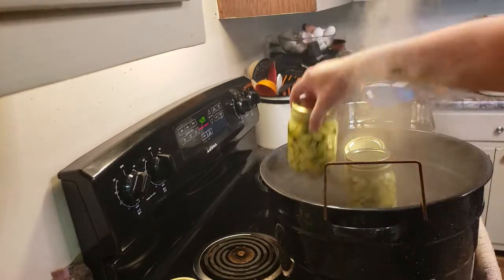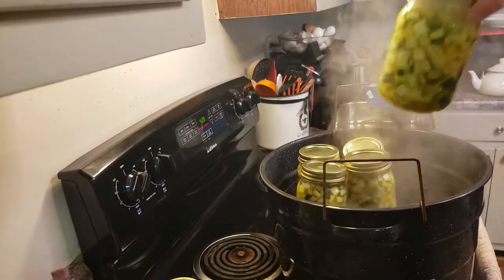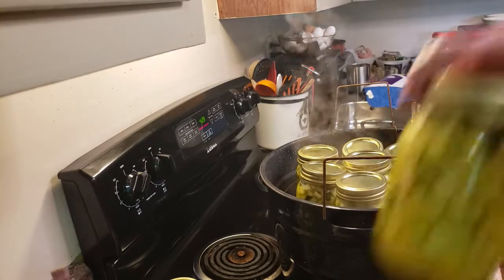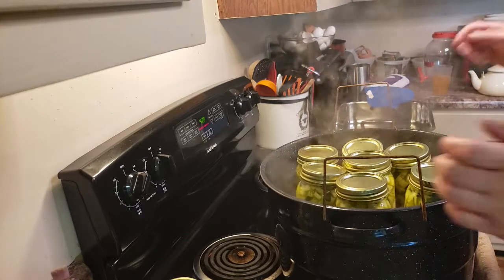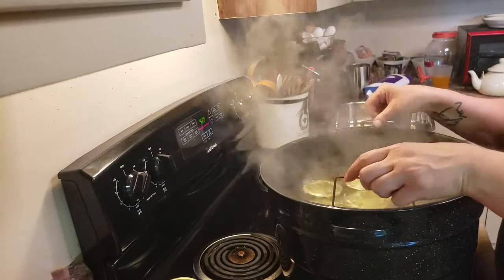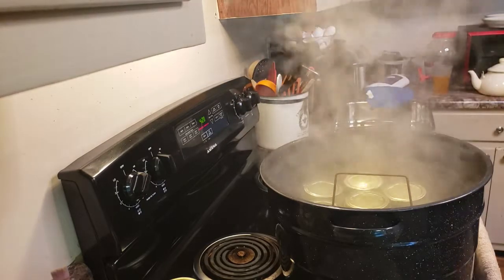Be careful, it is hot. You always want to be safe for yourself as well as when you can for your food. I'm getting all my jars in and I'm going to drop this down. I'm looking to get an inch of water over the top of these. Sometimes I come through short because it's boiled a while - that's perfectly fine, just add a little more water.